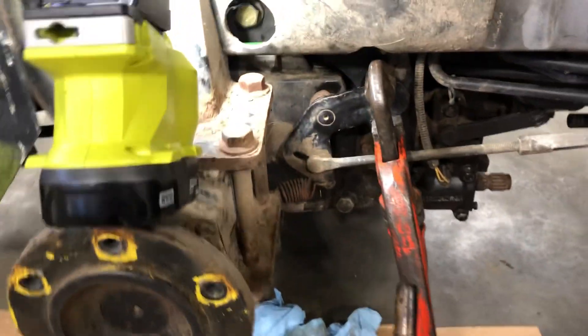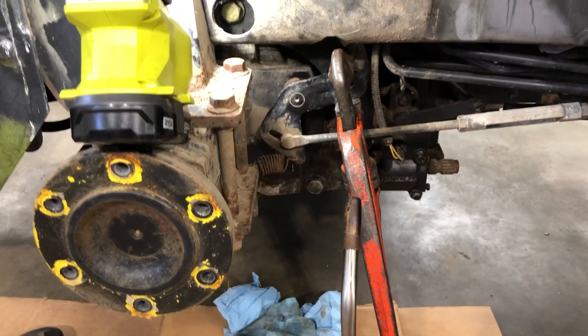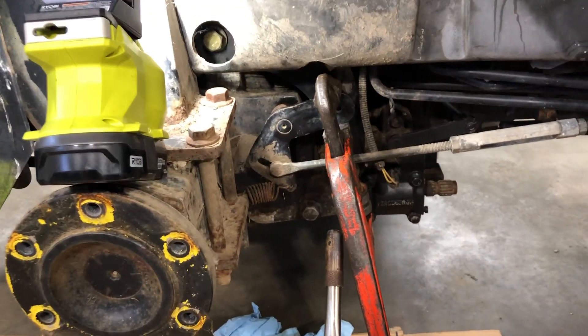I'm going to cover how to free up the rear brake on the John Deere 4000 series machines. You can do this really easily.